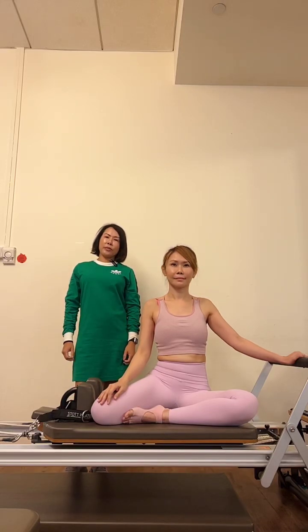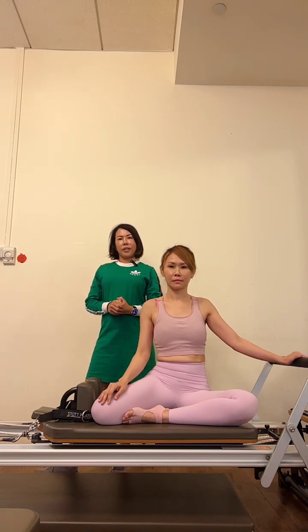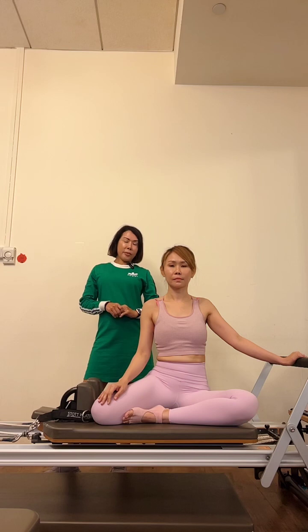Hello guys, welcome back to Education Friday. Today I have Abby as my model. I want to talk about tactile cues in this session. In Pilates, we usually rely very much on our verbal cues — we tend to use a lot of verbal cues to describe the movement and to be specific about how to execute or perform each exercise.